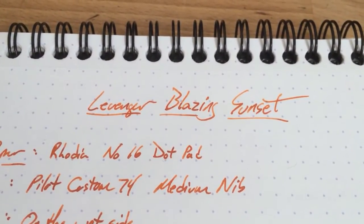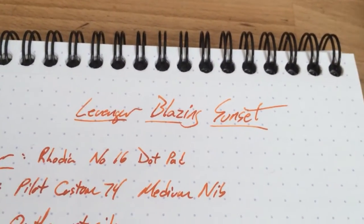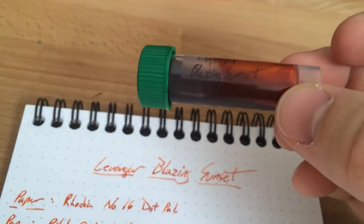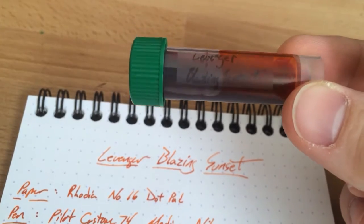Hello folks and welcome to an episode of InkDependence.com. This is a brief video review and water drop test. Today we have Levenger's Blazing Sunset. Here's the sample vial — this is actually a vial that I got from either Lori or Tom at the Triangle Pen Club. I want to say it was Lori. Tom has a fancy label making machine.